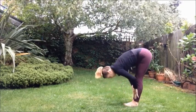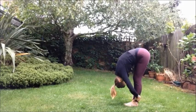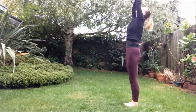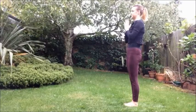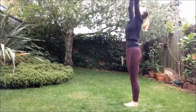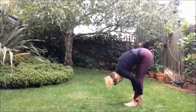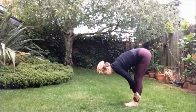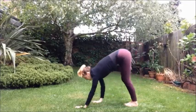Inhale, coming up halfway. Exhale, fold forward and down. Inhale, arms up overhead. Inhale, sweeping the arms up. Exhale, fold down. Inhale, halfway up. Exhale, fold forwards and walk the hands out to Downward Dog.